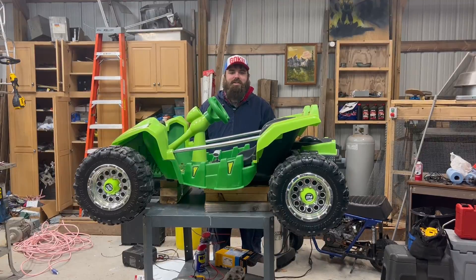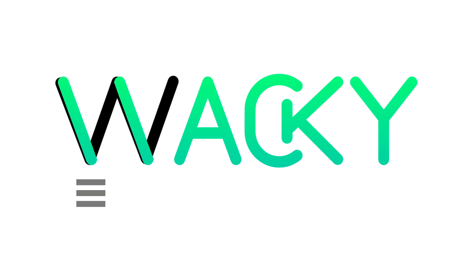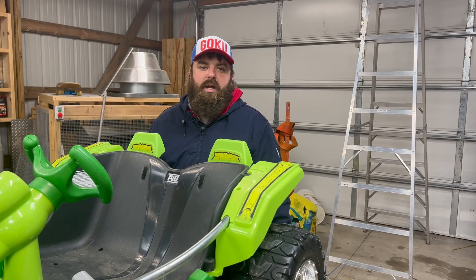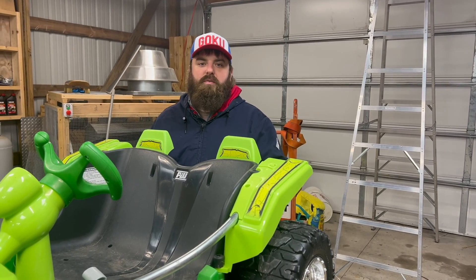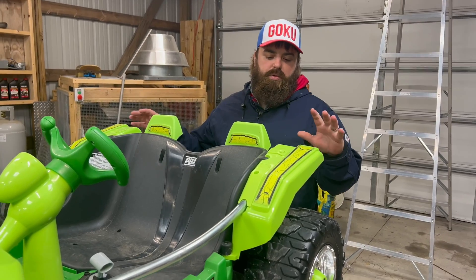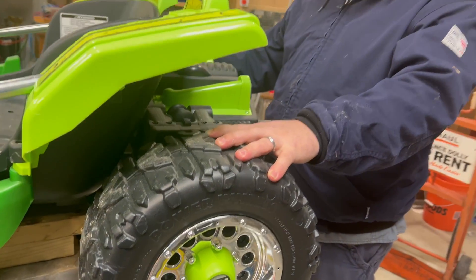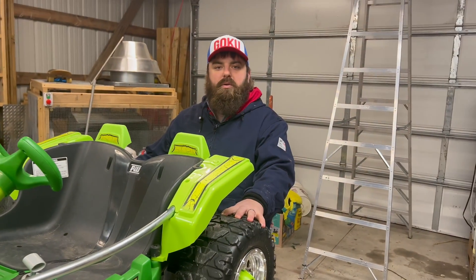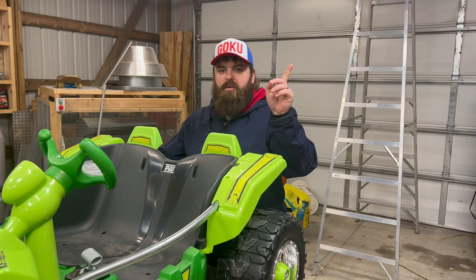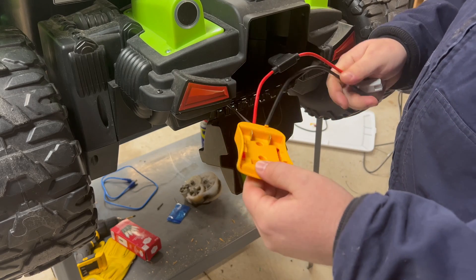Welcome back to Wacky Engineering. Today we're going to upgrade this dune racer from the original 12-volt battery to a DeWalt 20-volt battery. We're also planning on upgrading the gearboxes and motors — we got some 24-volt motors and upgraded gearboxes with metal gears. If you want to see more content like this, we have a couple more similar build videos, so check those out.